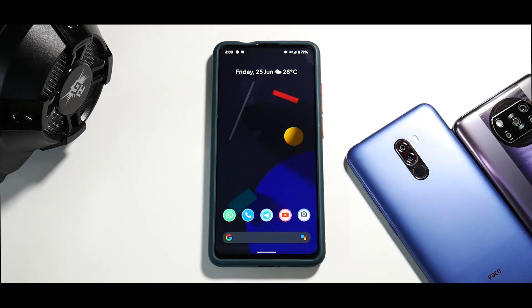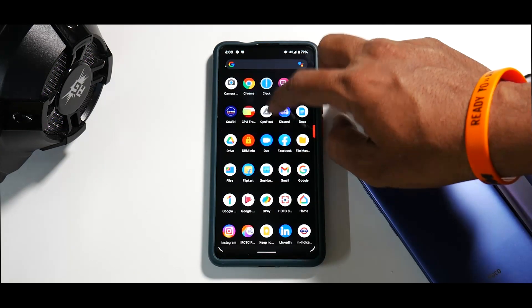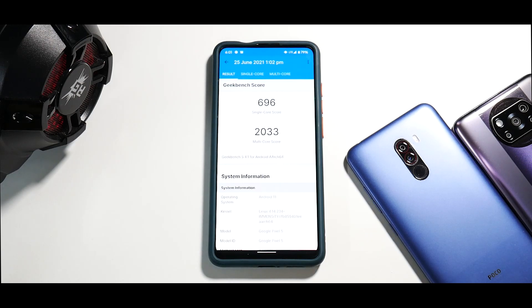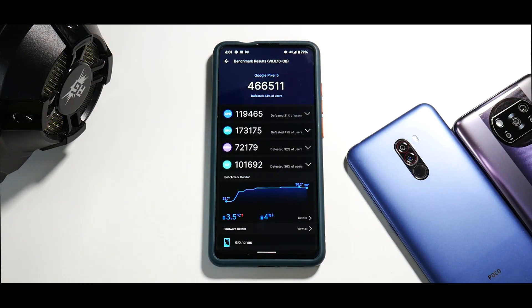For benchmarks we tried three things: CPU throttle test, Geekbench, and AnTuTu. The CPU throttle test shows the CPU throttled to 71% — not the best result, but gaming experience has been pretty good, though it might not be as great as Oxygen OS or Siberia ROM. For Geekbench: 696 single-core and 2033 multi-core. For AnTuTu, remember this ROM doesn't have thermal profiles or a gaming mode, which is why scores are a little on the lower side.